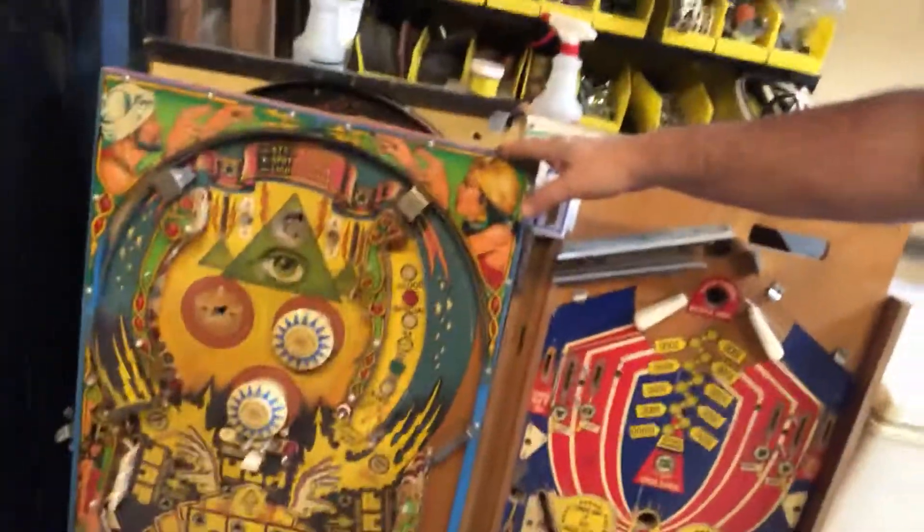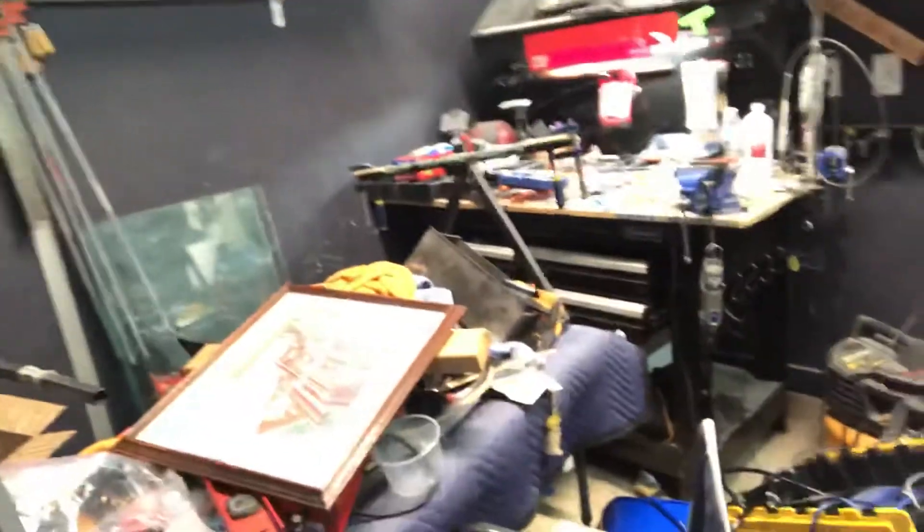A lot of this stuff I already had, but then you've got playfields and lots of legs, and lots of stuff in lots of different places. My shop was really organized before I kind of let it all go, but I'm going to start getting it cleaned up and get back to work.